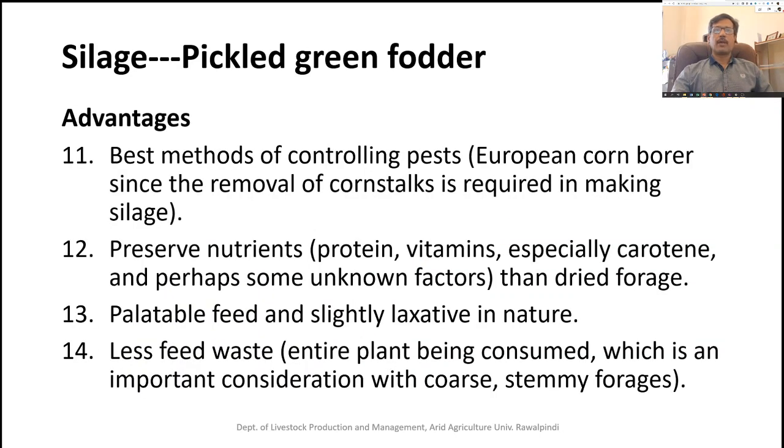Silage is the best method of controlling pests. For example, with the European corn borer, when the stalk is removed, the borer cannot survive there. Silage also preserves nutrients — mostly protein, vitamins, carotene, and some unknown factors — during the process. In contrast, drying forages for hay making results in significant loss of nutrients.